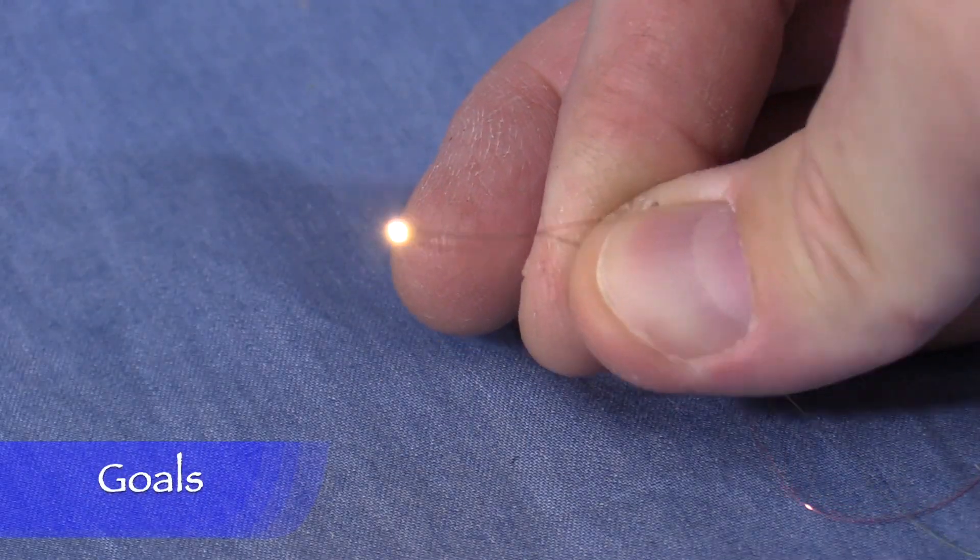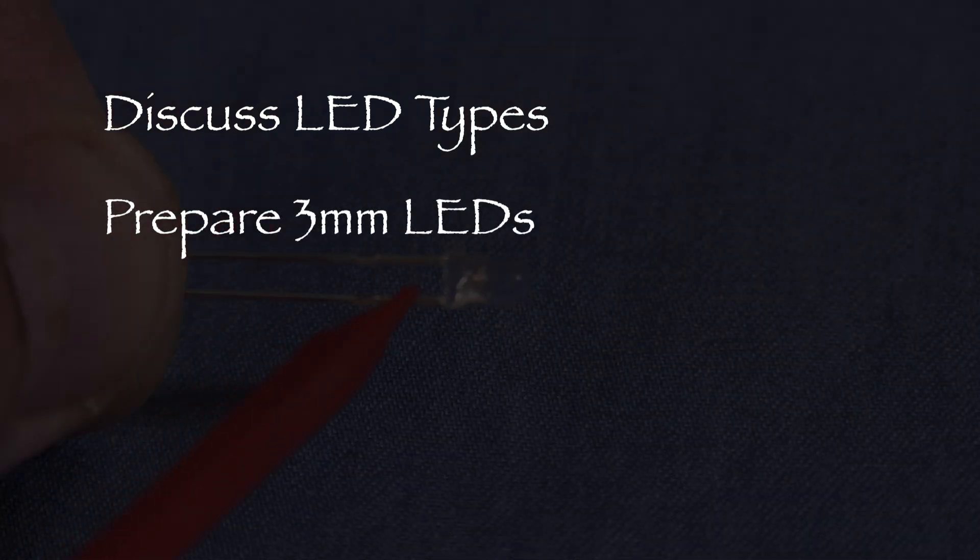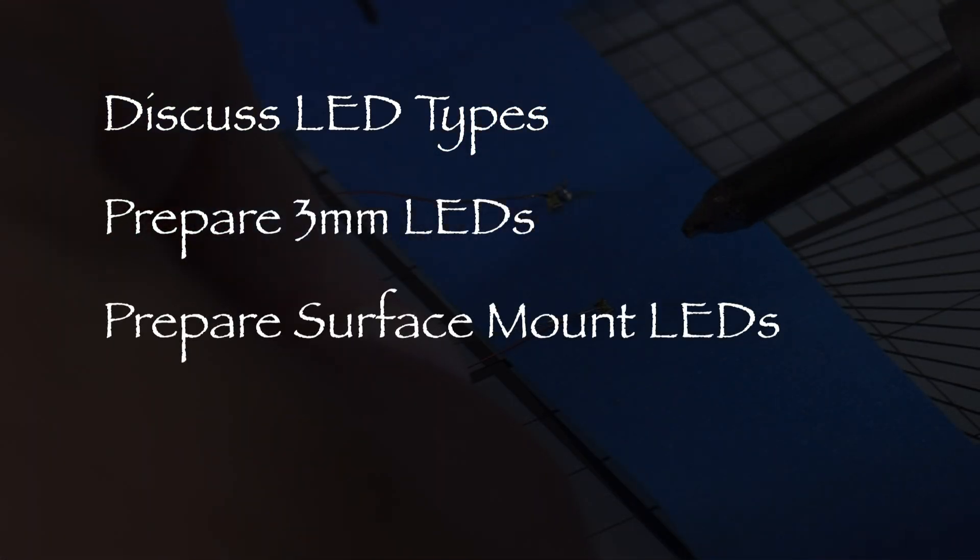My goals for this time are to discuss the types of LEDs that I normally use, prepare 3mm LEDs, and prepare surface mount LEDs.